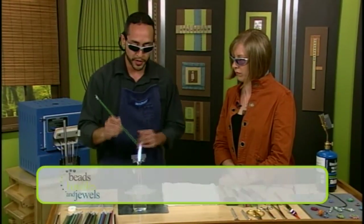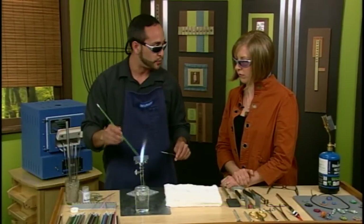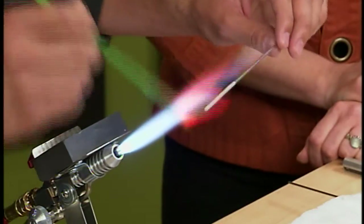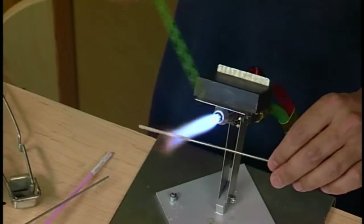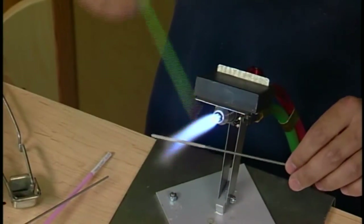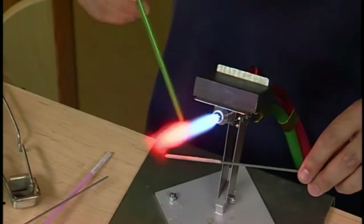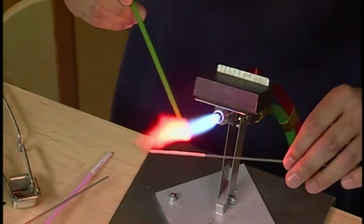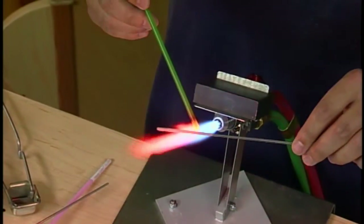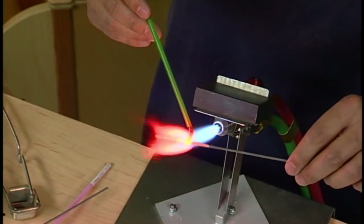What I'm doing now is warming up the glass rod. You don't want to put the rod directly into the flame because it will shatter. While I'm warming this up, I'm going to put the mandrel right behind the glass and just start warming up that bead release. When you go to apply the glass rod to the mandrel, if you find it's not sticking, it's probably because the bead release isn't quite hot enough. It does take a little bit of skill to get that coordination down.